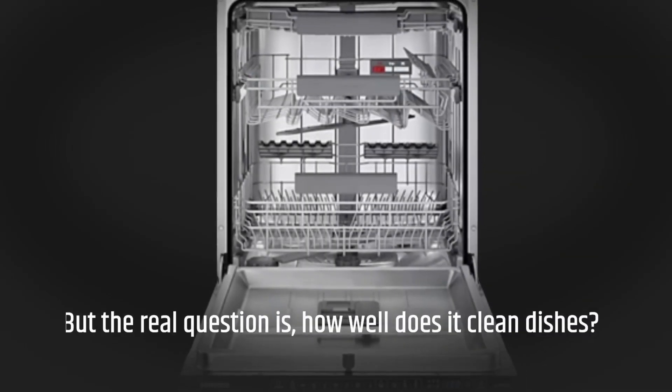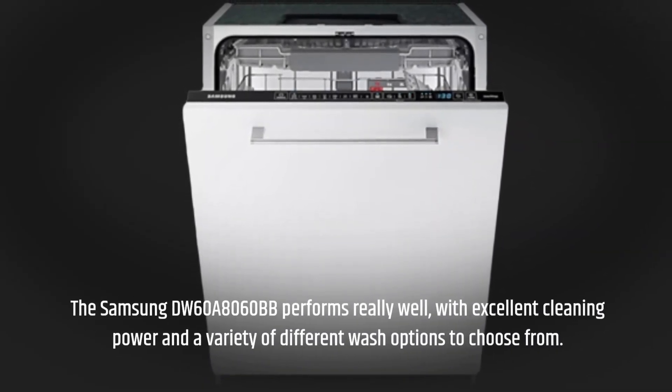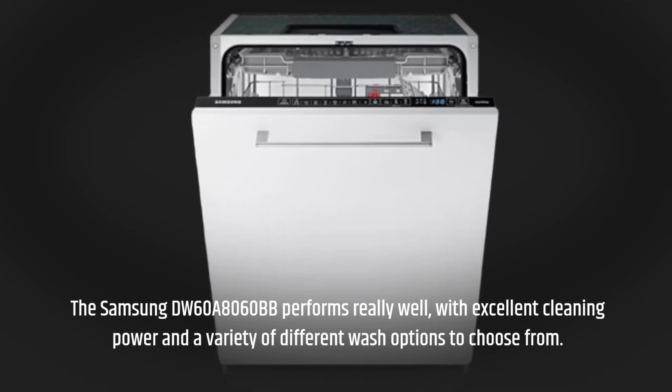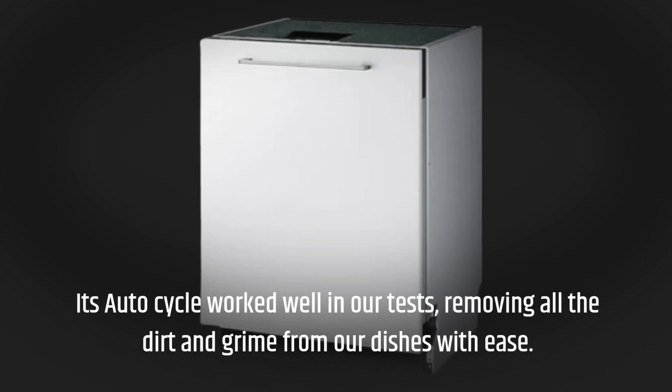But the real question is, how well does it clean dishes? The Samsung DW60A8060BB performs really well, with excellent cleaning power and a variety of different wash options to choose from. Its auto cycle worked well in our tests, removing all the dirt and grime from our dishes with ease.